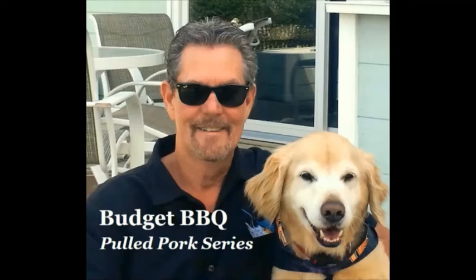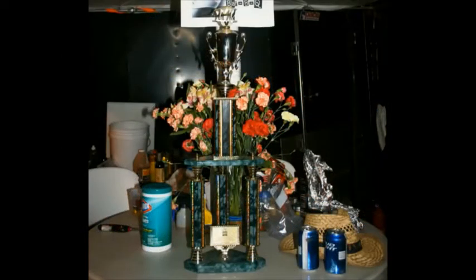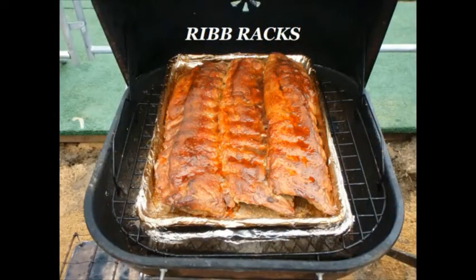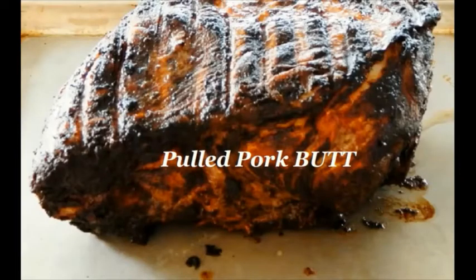Hey guys, John and Gus here with Bud Audacious BBQ. Our video will instruct you how to cook competition quality BBQ in your backyard using gear that costs under $100. The gear and methods we demonstrate today are identical to the ones we used to win a second place trophy at the Memphis in May BBQ Cooking Competition. As much as Gus and I love ribs, we will be cooking an American favorite today — pulled pork. So sit back and learn our award-winning methods.